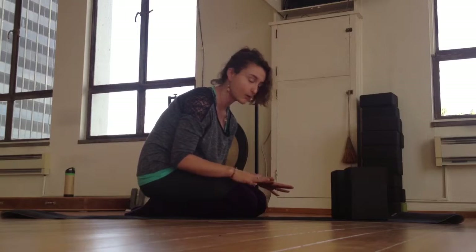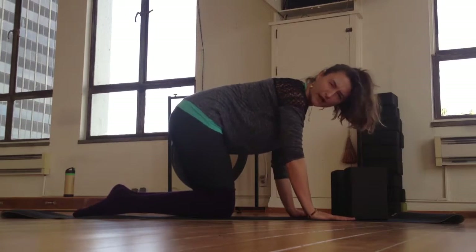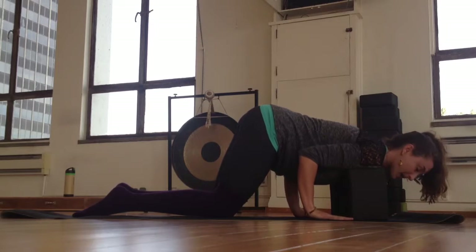So setting up blocks at the highest point, shoulder width distance apart. You'll set your hands behind them, maybe a little wider depending on your shoulders, and you're going to land your shoulder head right on top. The top of my shoulders are at the very back.